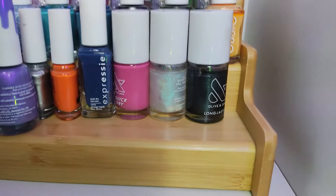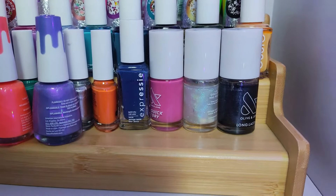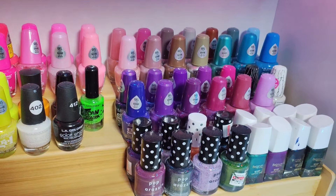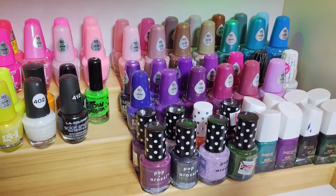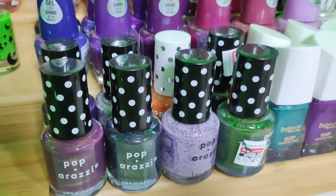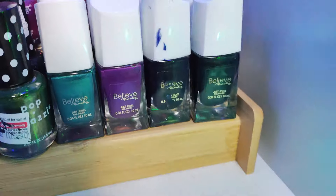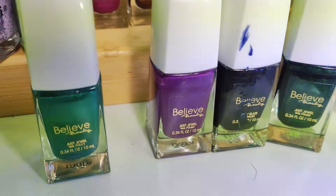Behind those are some Olive and June — I'm not really a big fan. I just bought them when I first started collecting because they were on sale. Down here we have the rest of my Ellie Colors. I know I have a lot of Ellie Colors, but that's because I enjoy them as a brand and because I do duping videos. Over here we have Paparazzi Polish — I enjoy this brand, it has great formulas and different finishes. And then right here we have some Believe Beauty from Dollar General — they also have different finishes and a really good formula, though their brush isn't my favorite.